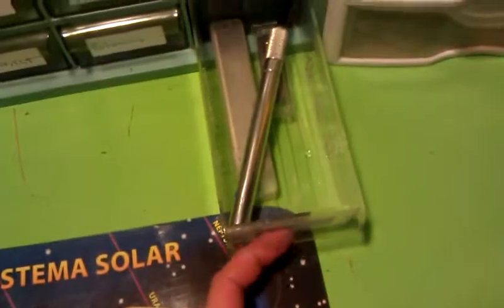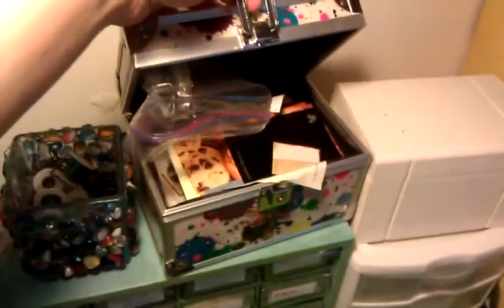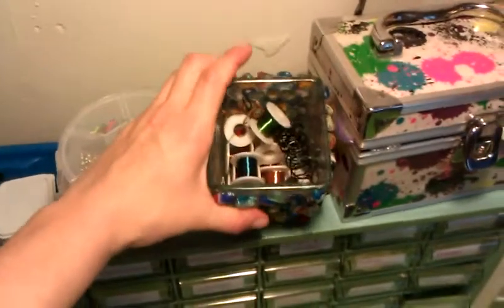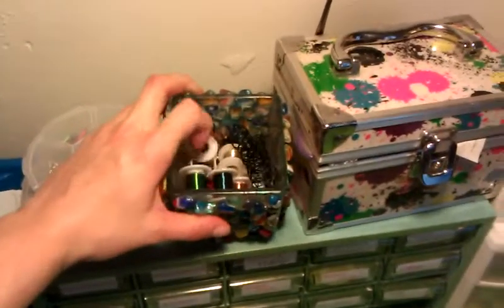My X-Acto and my other blades. And this is where I keep all of my wire gauges — wire of different gauges.